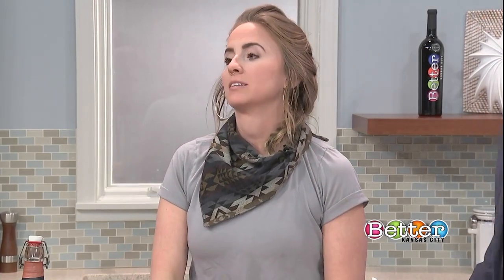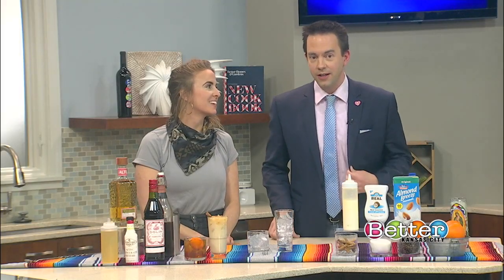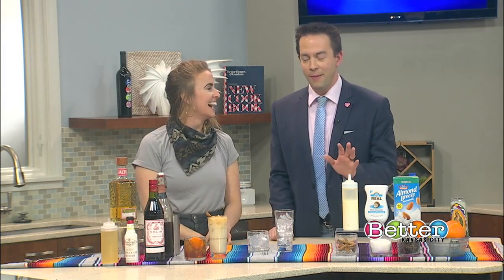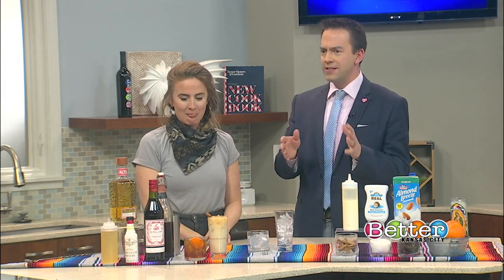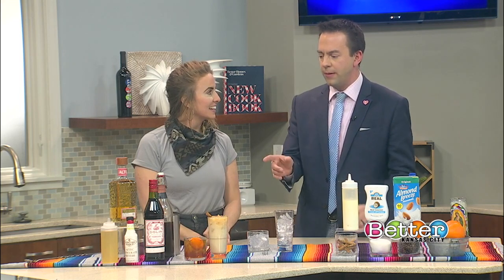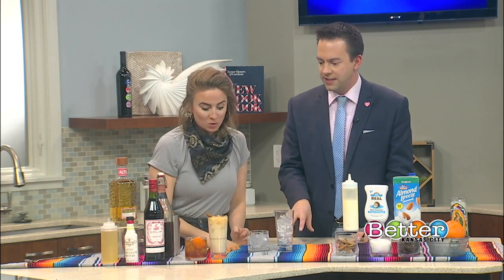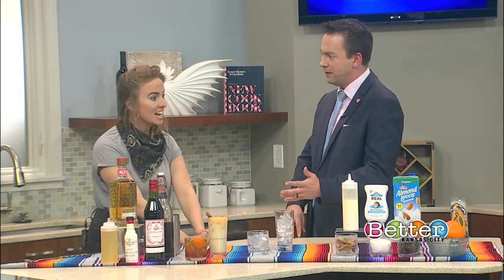I can tell you why I am scared of tequila, but that involves college and a lot of nights in Aggieville — and probably those stories aren't safe with my boss watching. So why does the coffee go well? You said because of the agave, the sweetness, and the different textures in the drink. But talk a little bit more about this tequila coffee infusion that you guys have created at Port Fonda.